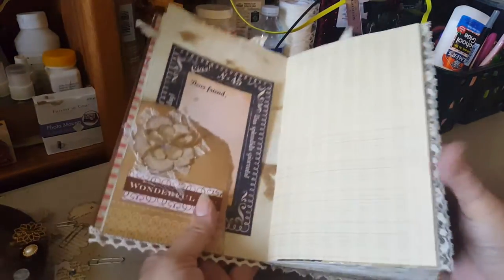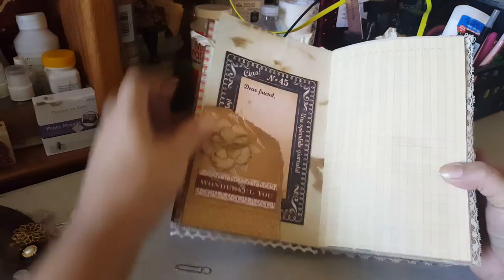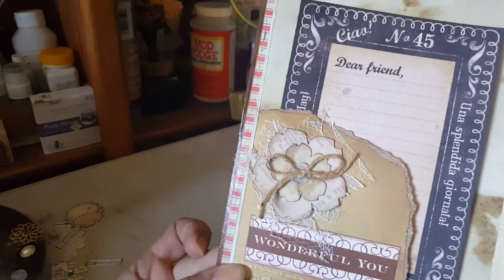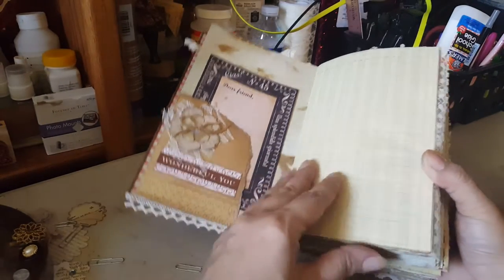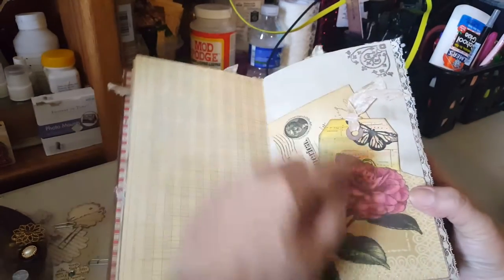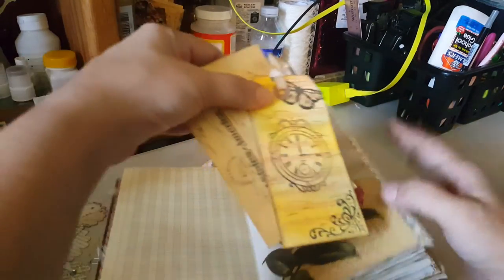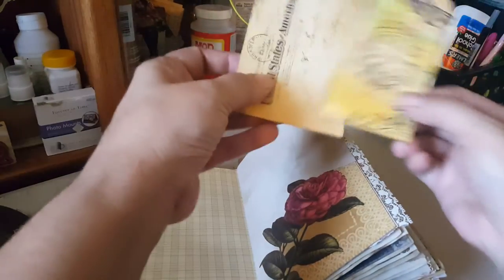Here's the next page — this is Graphic 45. I did a little flower, used my Cricut to cut different sizes of flowers, and there's a little button. Here's another page where I did a fussy cut around the rose. These are just little tags I made, and this is from Tsunami Rose as well.